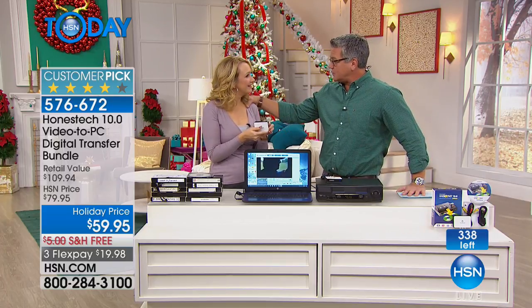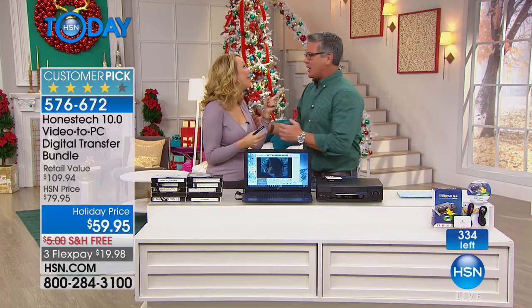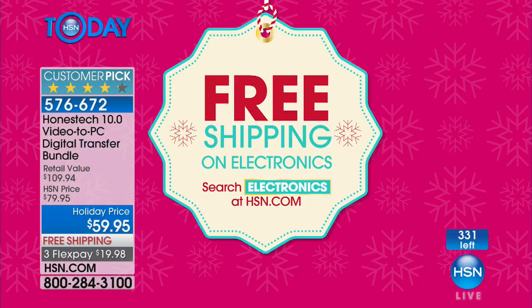We are doing free shipping — check it out on HSN.com. You simply punch in the keyword electronics and the whole world opens up to you. At least the free shipping world will open up to you.